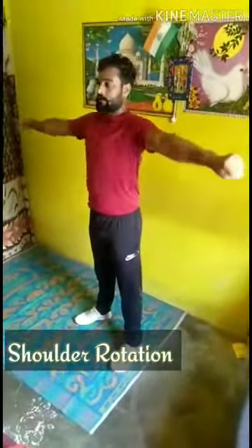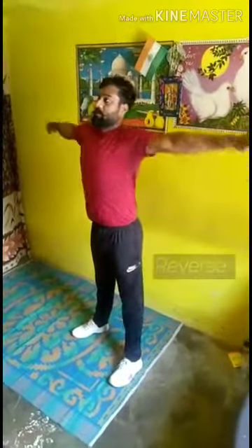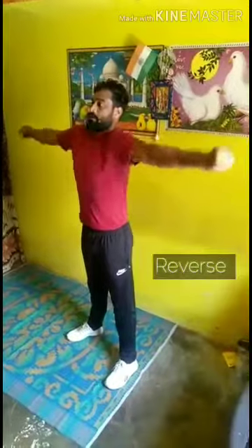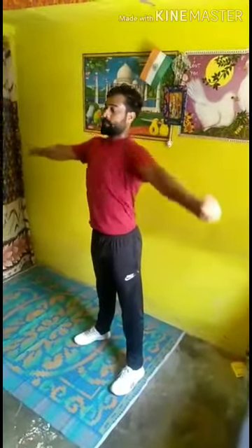Now relax. Shoulder rotate. Position. One. Two. Three. Four. Reverse. One. Two. Three. And four. Shoulder up and down. One. Two. Three. Four.